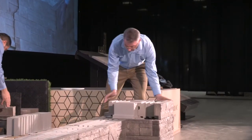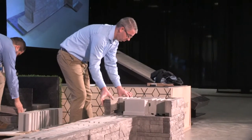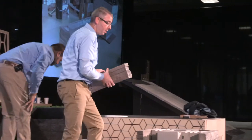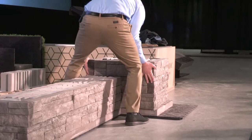This is the Rose Mount texture, the more rustic of the two — the stacked stone kind of appearance. We do have the Iconic also — you guys can see it out in the hallway on the podium. More contemporary.